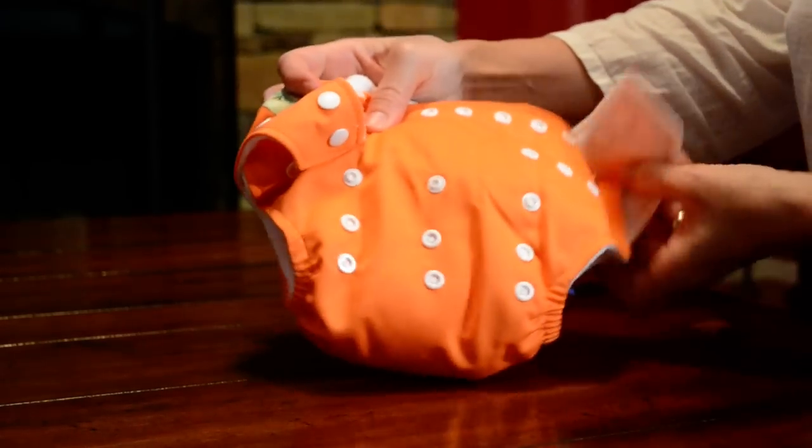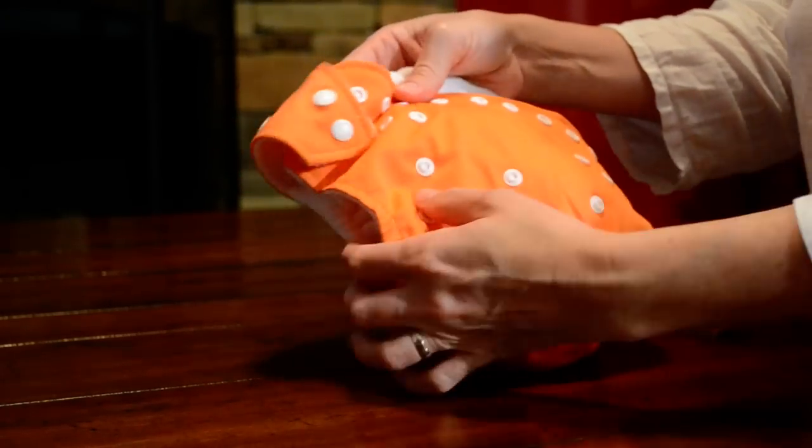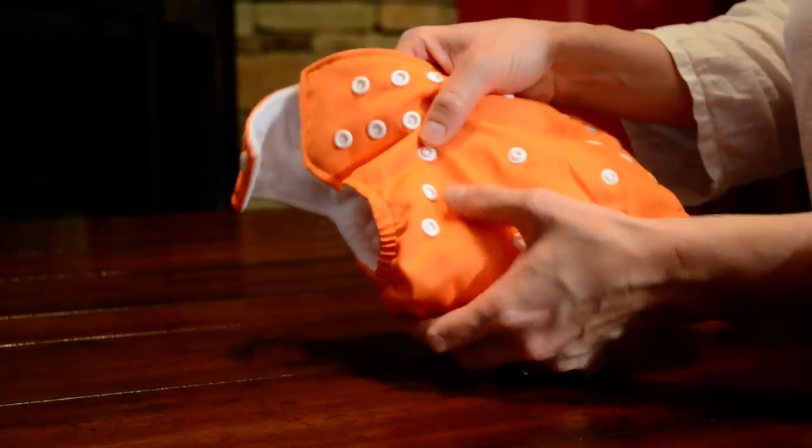This is our one-size-fits-all cloth diaper. It fits babies all the way from infancy to potty training.